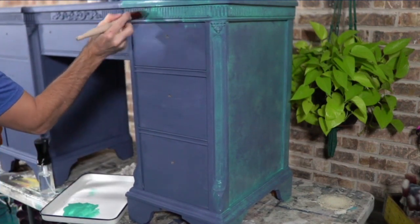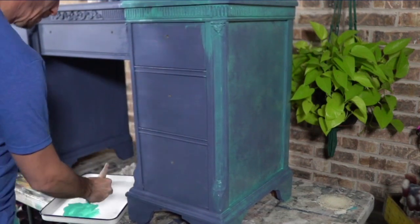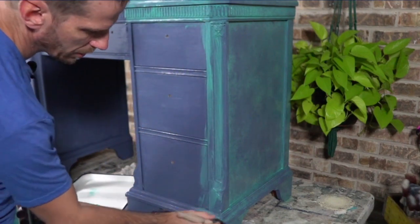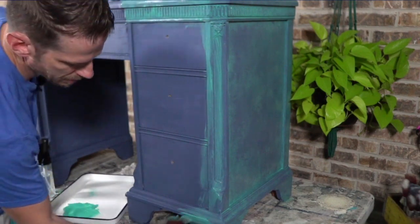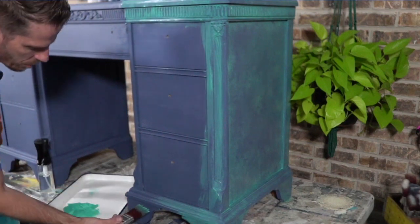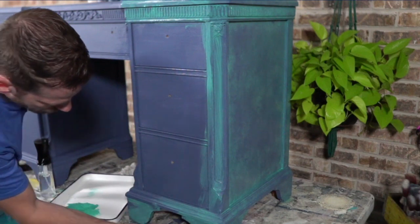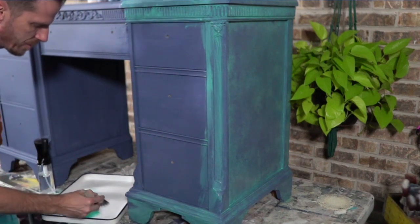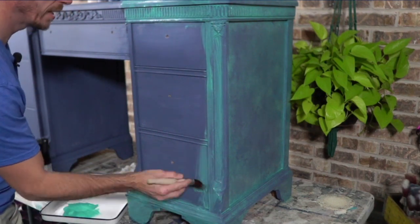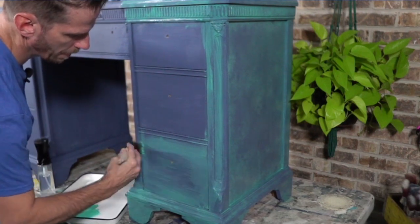I do have a padded stool that I believe goes with this piece. I'm not 100% sure it would have come with it like you'd see with a vanity — this is more of a desk, and I would not put a stool with it — but I think the previous owners were using it that way. So I may paint a stool so it gives the next person who buys this the option of using it as a vanity. I will not do the stool on camera, but you'll know how I accomplished it.